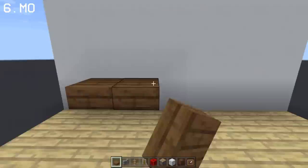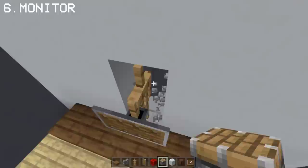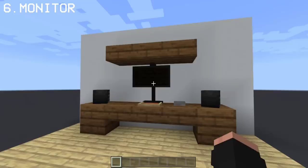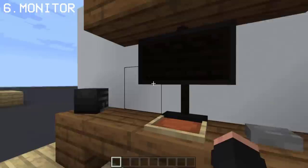Now I'm gonna show you how you can create a monitor design by using armor stand and a shield. And there, ladies and gentlefish, we have a monitor. You can also change the setup of the monitor if you want.